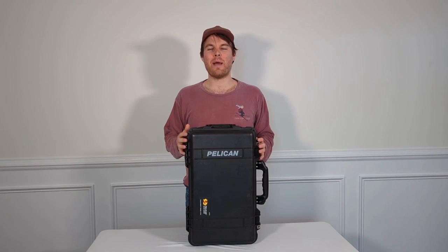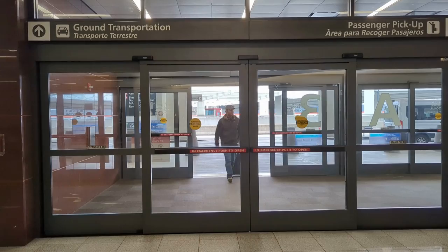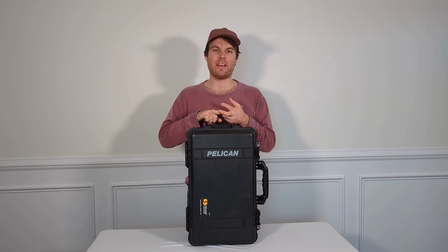This is my Pelican 1510 case. My name is David and this is my review. The reason why I ended up buying this case was I was tired of my luggage getting destroyed and I was tired of my stuff inside my luggage getting destroyed.